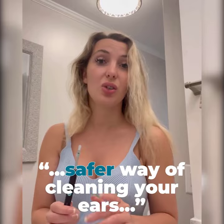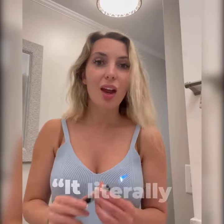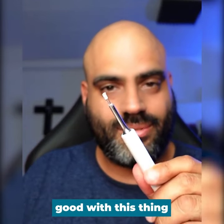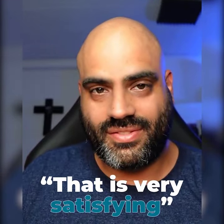We've all heard the horror stories of a Q-tip, so why not pry them out? It literally feels amazing. When you have an itchy ear, you can really scratch it good with this thing. That is very satisfying.